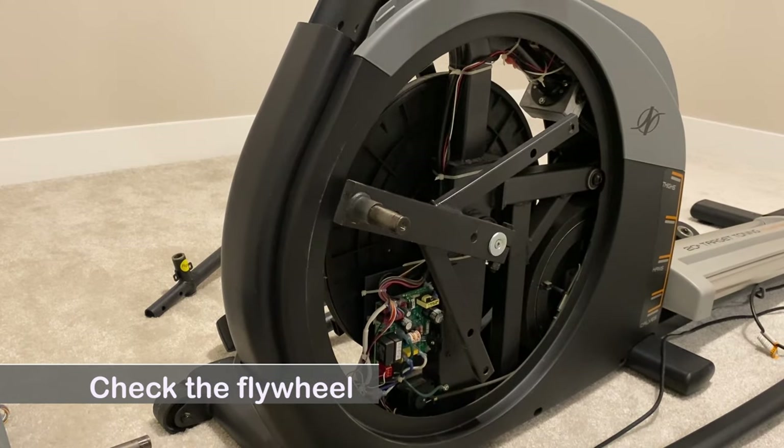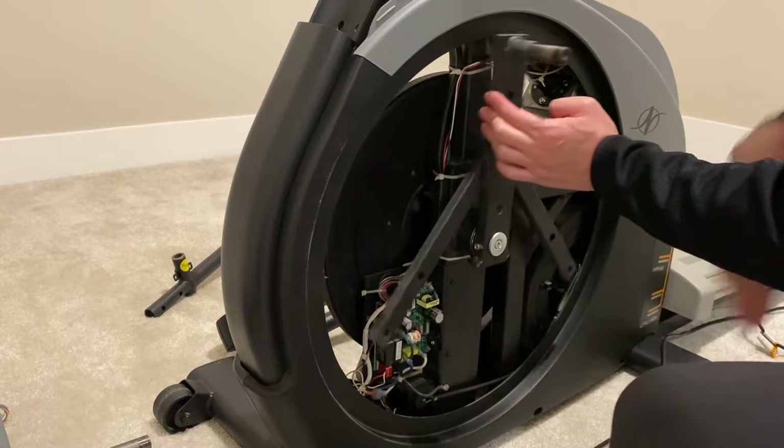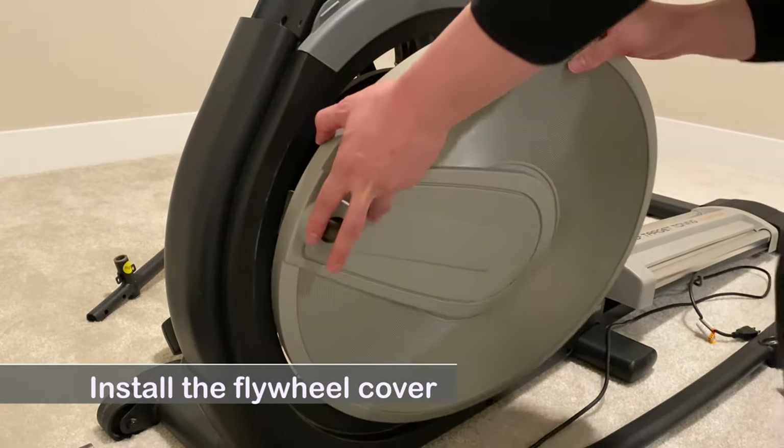First, check the flywheel. Make sure it spins freely and there is no damage from transportation. Then install the flywheel cover — just snap it on.